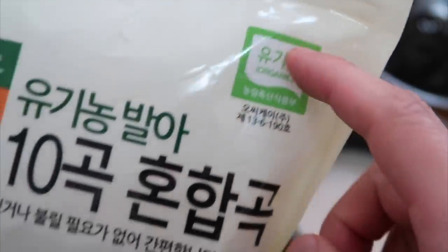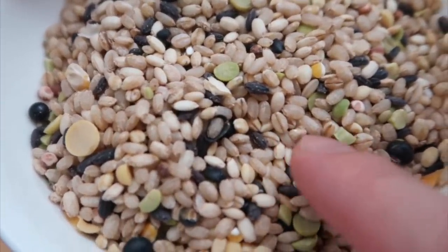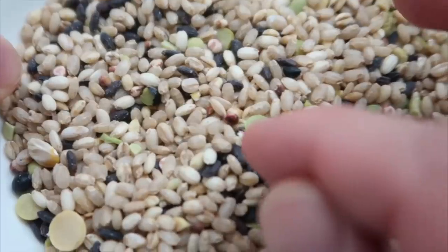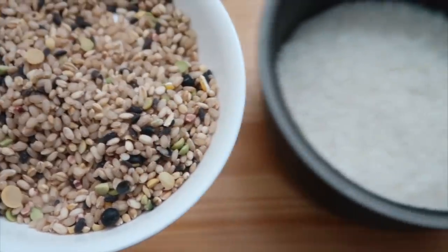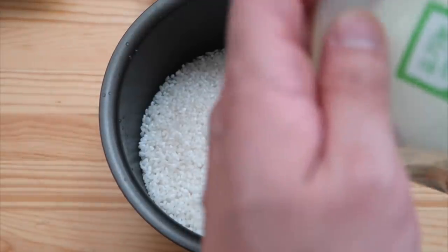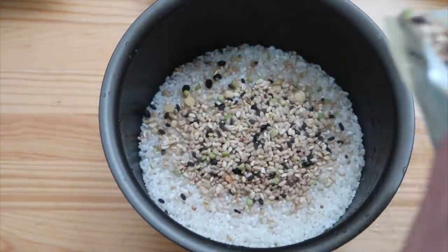Like I was saying, this grower grows everything organic and uses 10 grains — black rice, brown rice, millet, and I think this one is called sorghum. Don't cook this just by itself; it gets too chewy and tough. Instead, you want to mix it in with white rice. The exact ratio I have on Gochujar's product page.